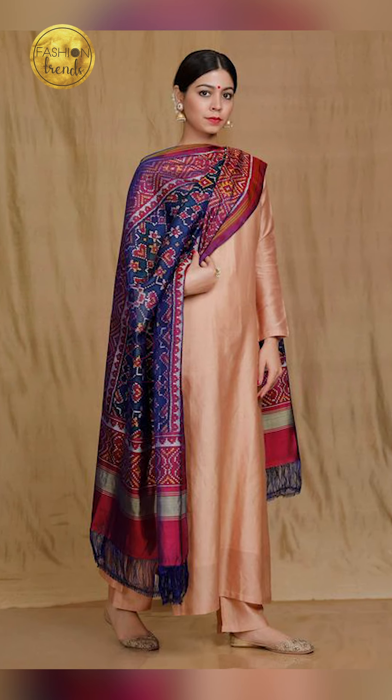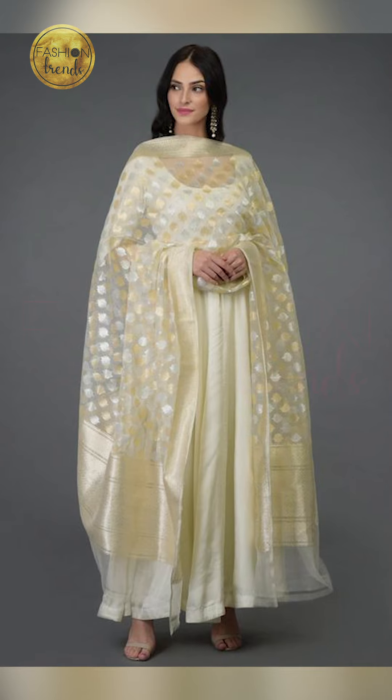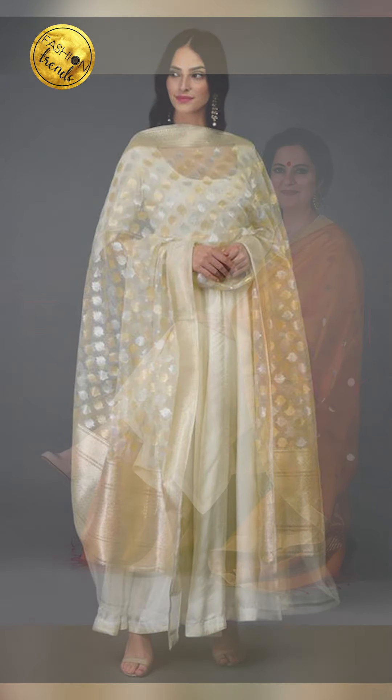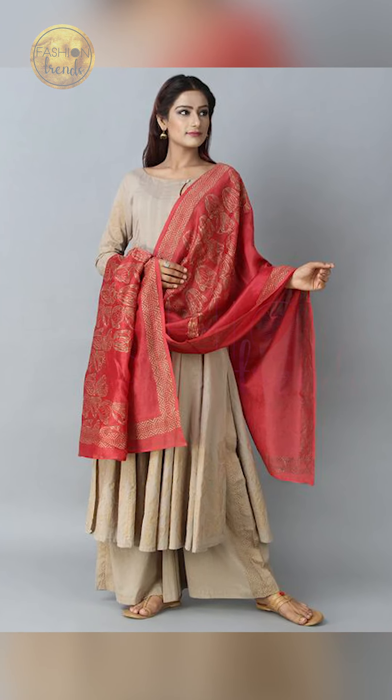So friends, you can try going on with silk or Banarasi dupatta with your silk or Banarasi suits, and you can even try wearing these with your Punjabi suits. You can try going on with working, reworking, or you can try going on with big geometric designs or floral designs, or you can even try leaving it plain.